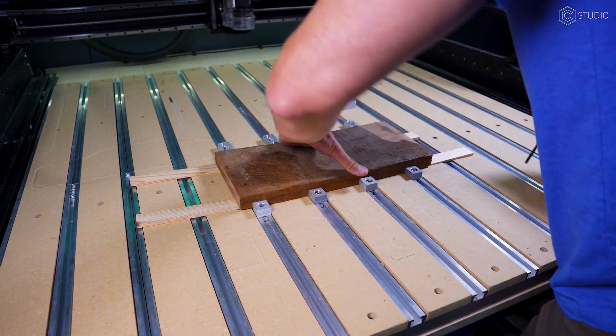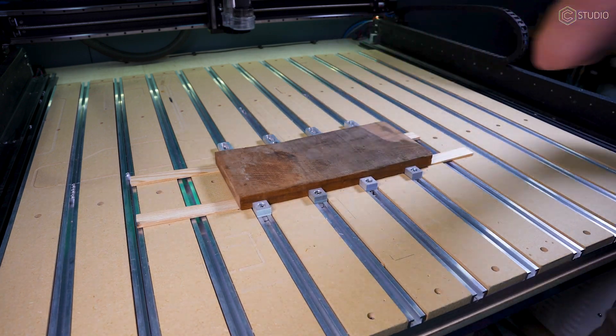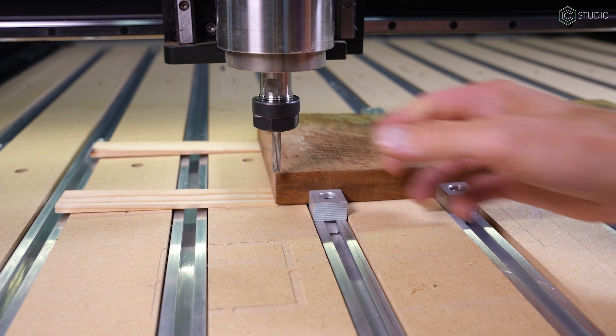As I tap each corner, I'm not getting any vertical movement, so I'm ready to clamp it down. With all those shims in the same spot, tighten all your side clamps — work holding complete. Next up, we have to set our X, Y, and Z. X and Y will be zeroed out first by jogging to each edge independently.